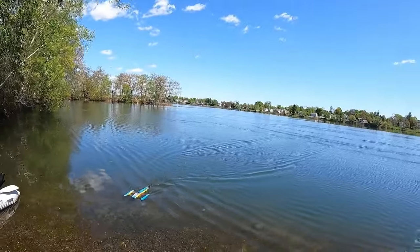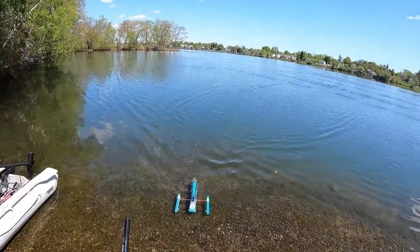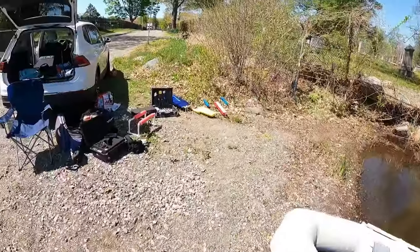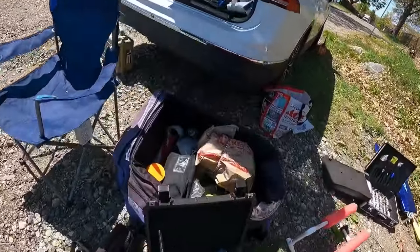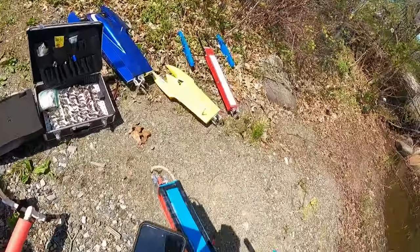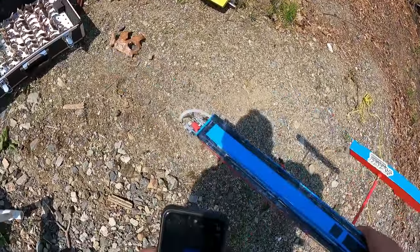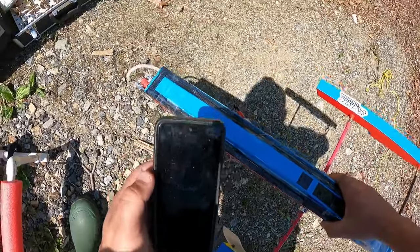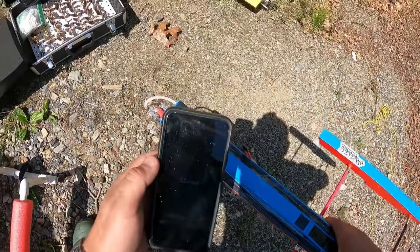Alright, bear with me for a minute — I gotta check a reading on this boat. I'll be with you in just a moment. So we'll see what the maiden did — movement 55, yeah, not bad.